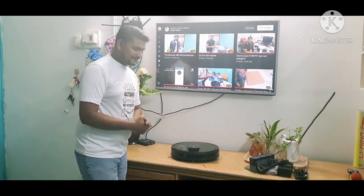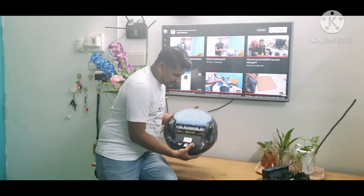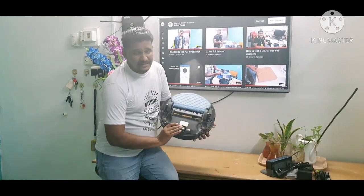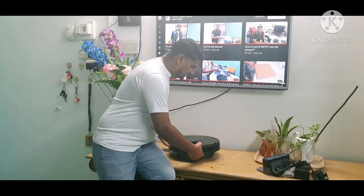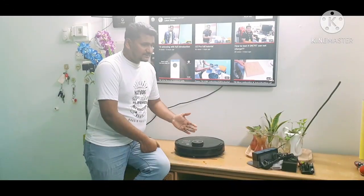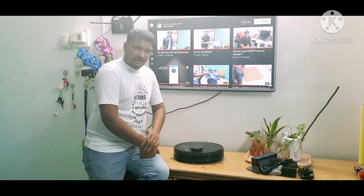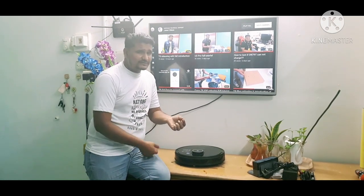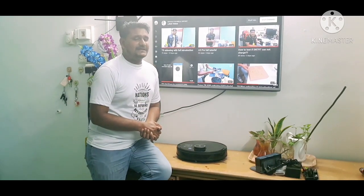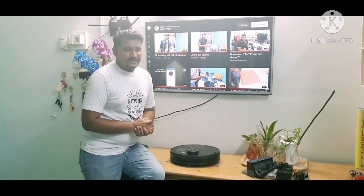About the anti-drop sensors: there are anti-drop sensors at the front and at the back. One important thing to know is that anti-drop sensors are designed for four to five inch height differences only. In a typical house — living room, kitchen, or bedroom — the floor level difference may be only one inch or one and a half inches, so the robot can go down in those areas. That is normal.